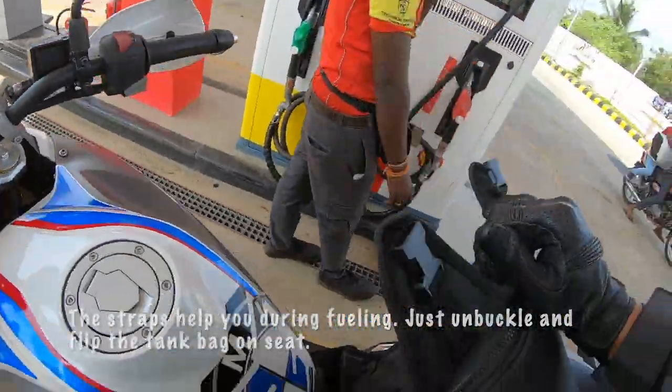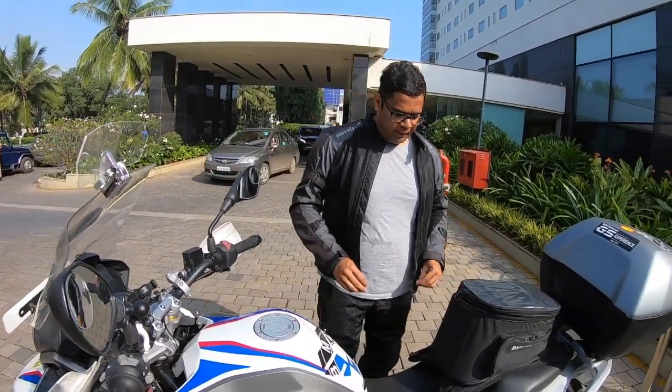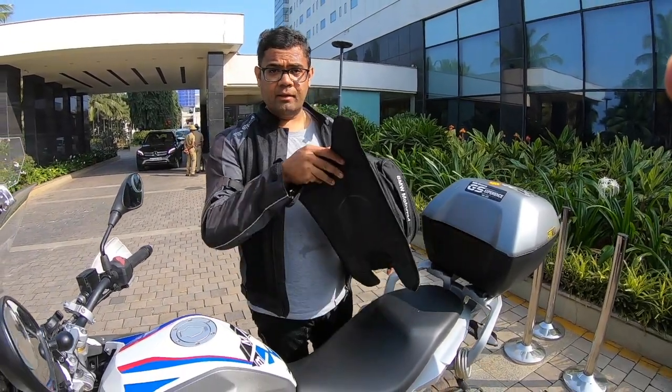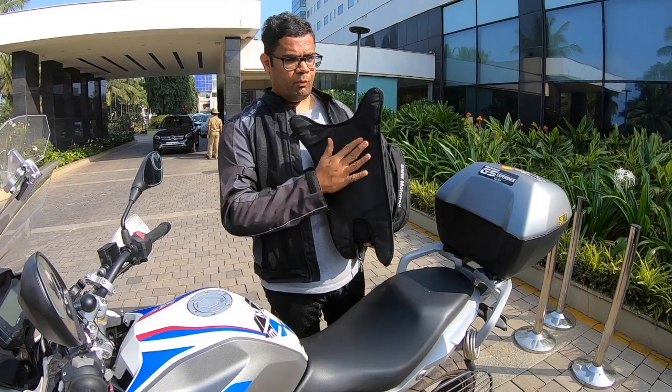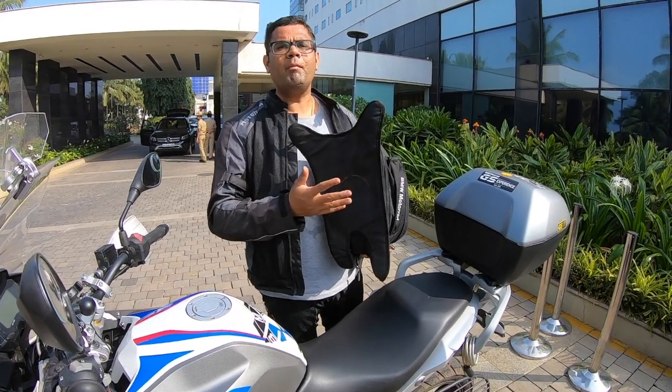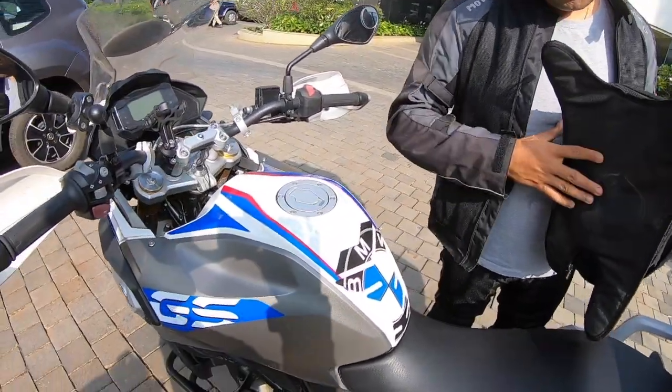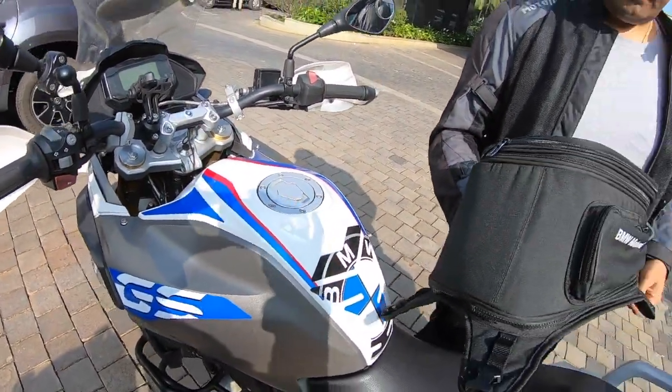Now the slightly complex part is actually taking it around the seat and then placing this mount. This mount should go on the tank, and that's where you can easily take the bag out.